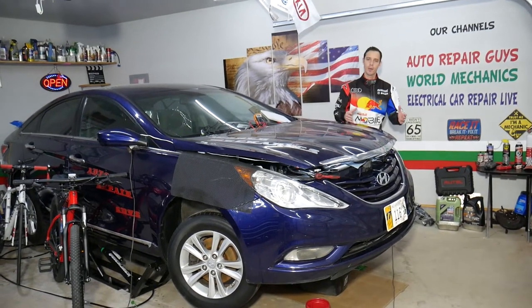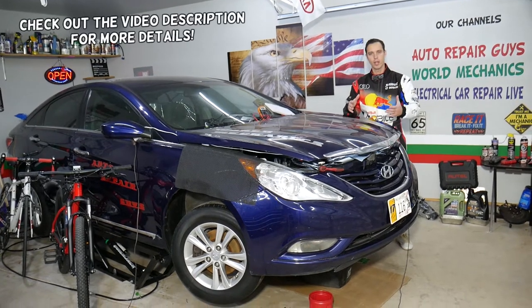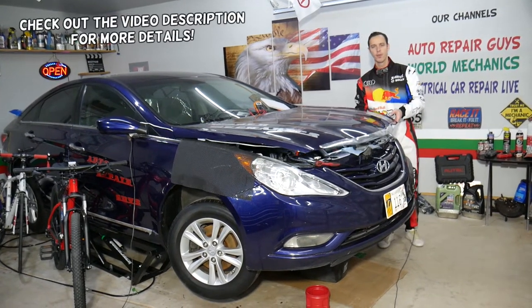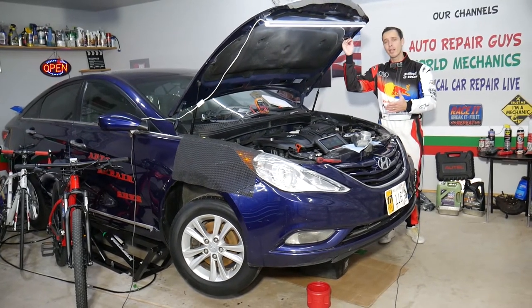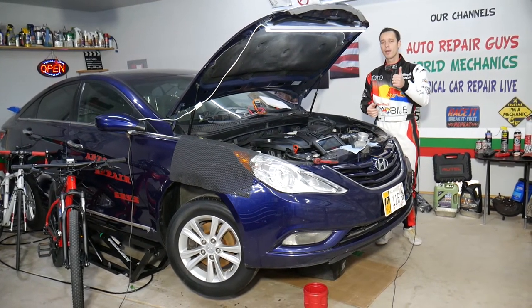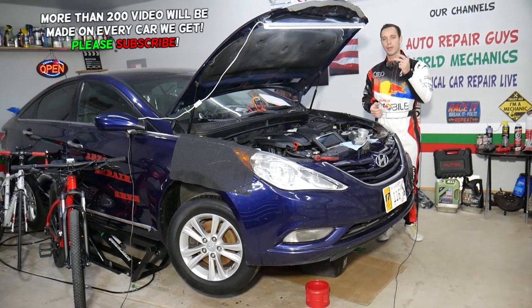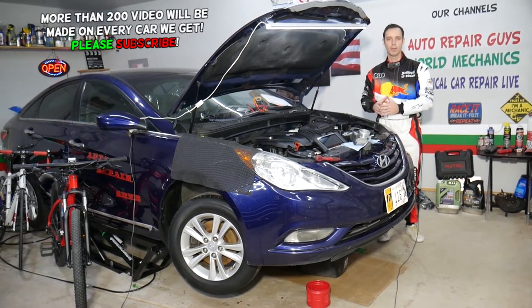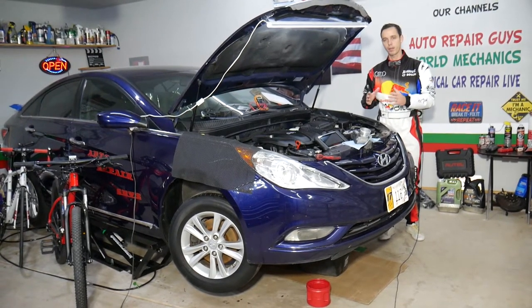Hey guys, welcome back to Auto Repair Guys. Thank you for watching and subscribing to the channel. Today will be a super helpful video for any of you having a Hyundai Sonata with an engine light on and any of the codes such as P2120, P2121, P2122, or P2123. Stay with us — we'll explain how to fix that, as there could be multiple things, and we're going to try to cover almost everything.